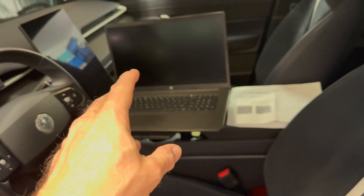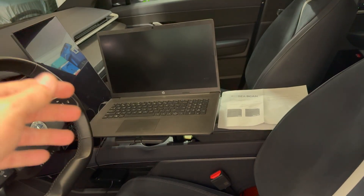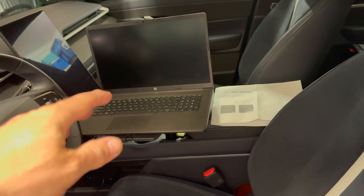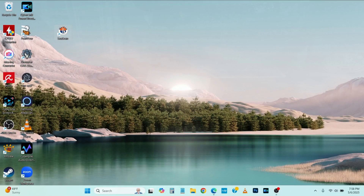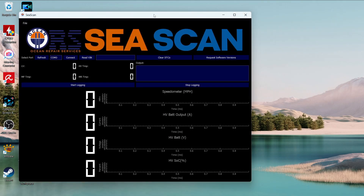Now we can turn the laptop on. I have already copied the software — it's in a Google Drive. Once you get the email after registration, put it on the computer and then we can start it up. I have the app right on the desktop. I'm going to double click on it, and the app is started.